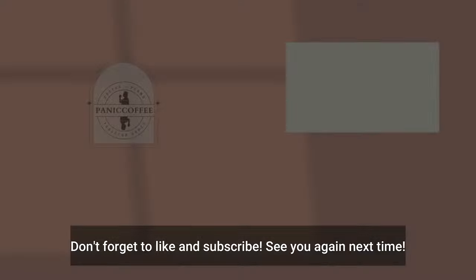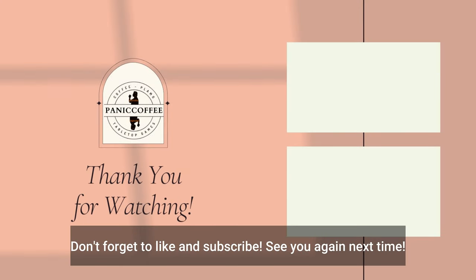All right, don't forget to like and subscribe. I'll see you in the next one. See you, take care.